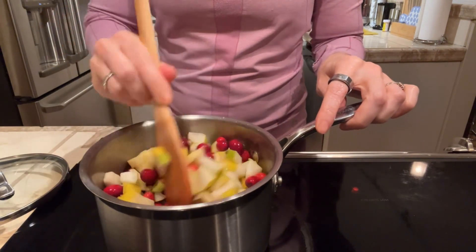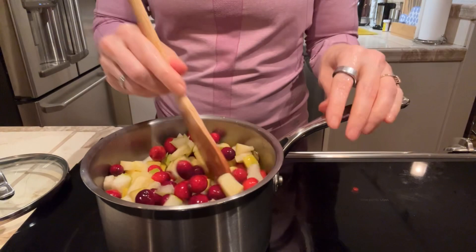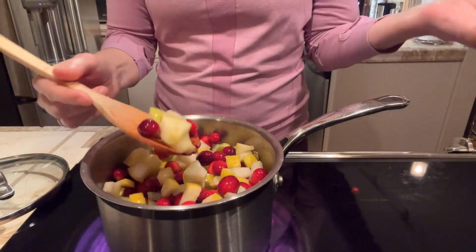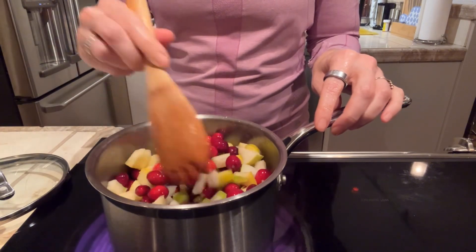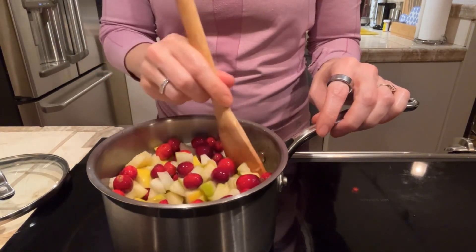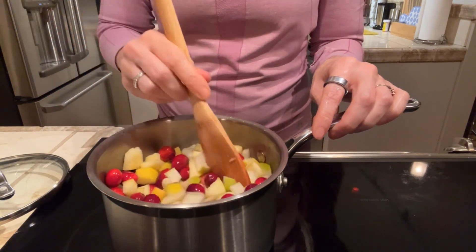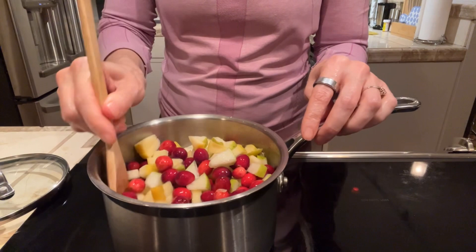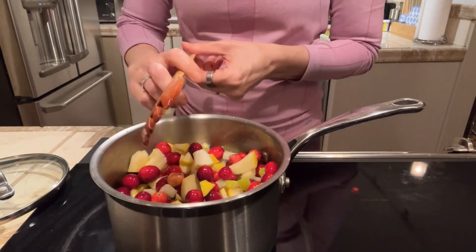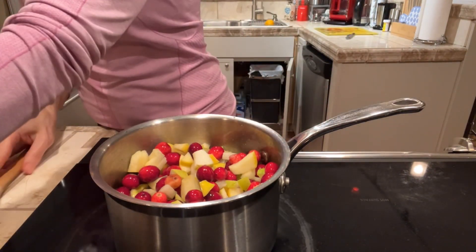Now we do want to get our spices in there right away, and I do want to talk about spices today. The fruit of course has wonderful fiber, and the colorful rainbow of fibers is always great. Look how colorful we have today with the red cranberry, and then our paler apple and pear gives us different kinds of fiber for different kinds of good gut bacteria. So great — we have a variety of colors here.